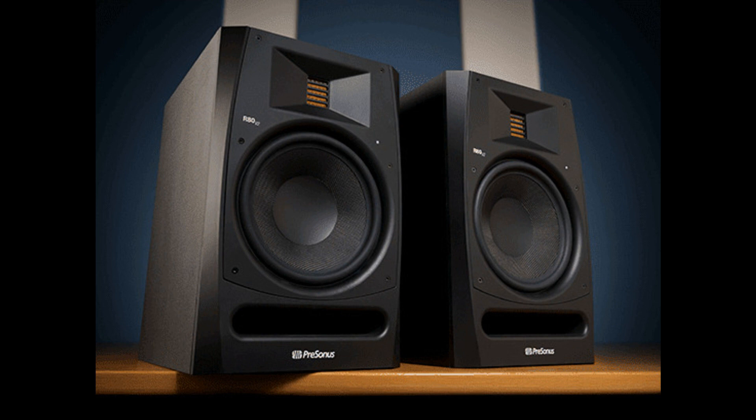An upgraded 140W — 75W LF plus 65W HF — Class AB Power Amplifier provides ample headroom and even warmer, smoother overall frequency response for distortion-free, non-fatiguing performance, even at higher volumes.